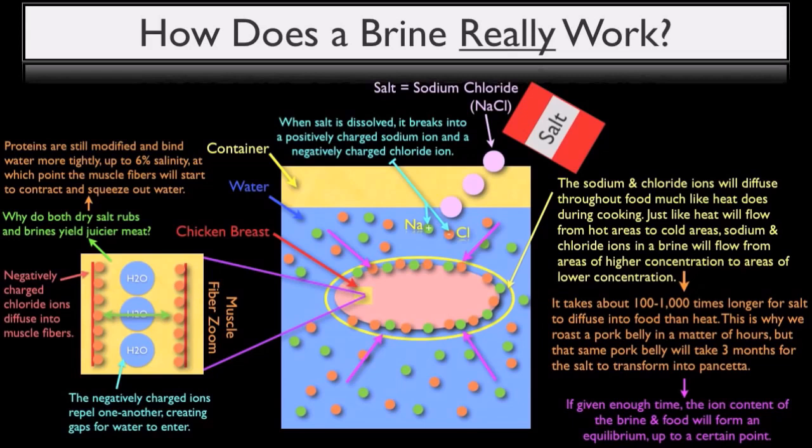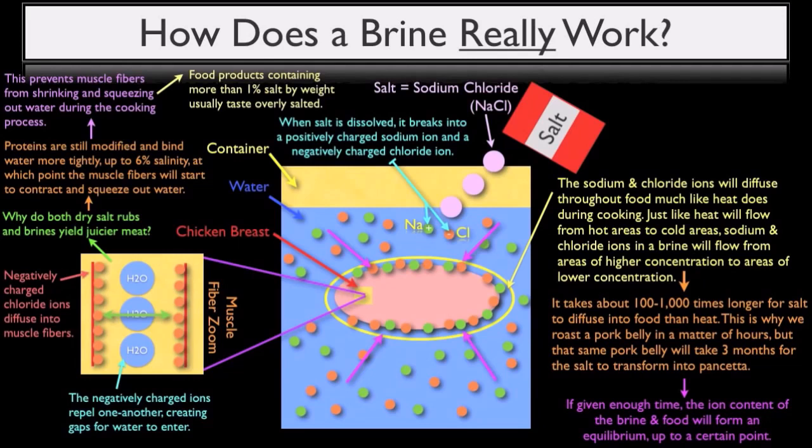The muscle fibers will start to contract and squeeze out water. This is exactly what happens during the salting phase of the curing process where a large amount of salt is applied to a given protein, which in turn will draw out its moisture. But at less than six percent salinity, salt in meat actually prevents the muscle fibers from shrinking and squeezing out water during the cooking process. To put this into perspective, the average threshold at which food begins to taste overly salted is usually about one percent salt by weight. So even though a protein containing five to six percent salt by weight will retain moisture while being cooked, it doesn't necessarily mean you want that much salt in your food.